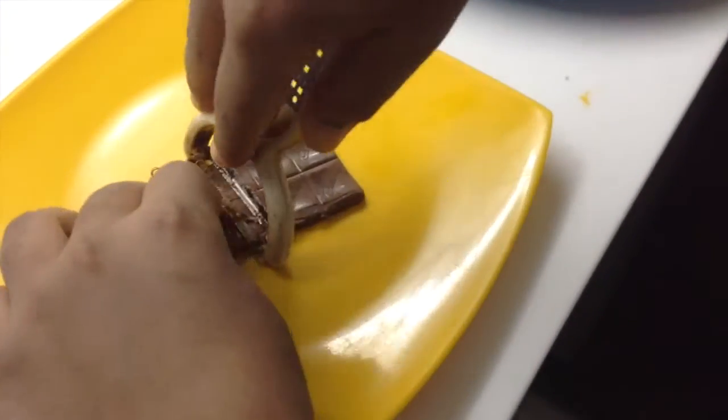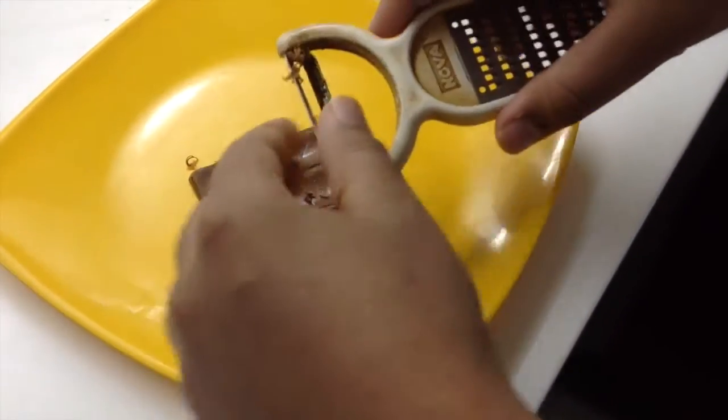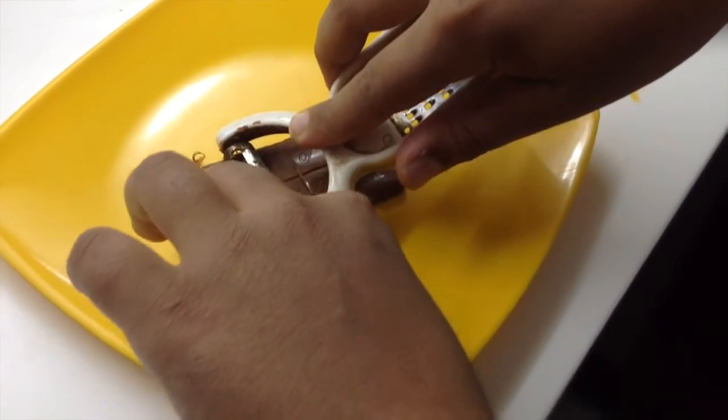You can see pencil shavings are coming out — just like pencil shavings. But this will look good on the cake.